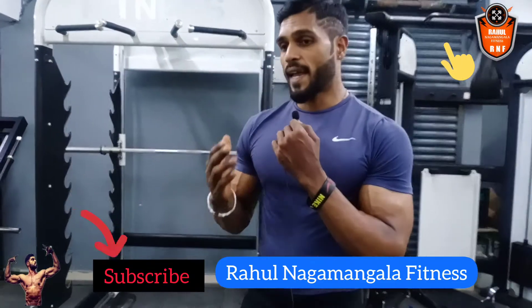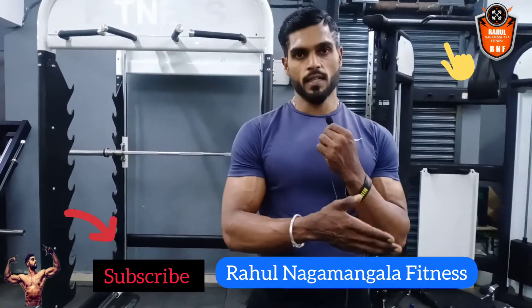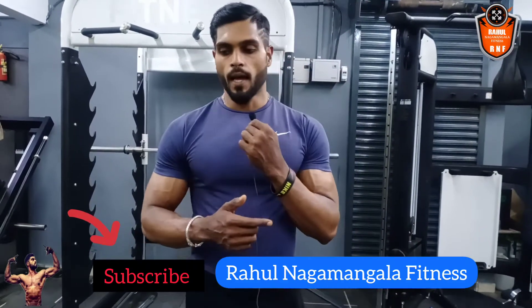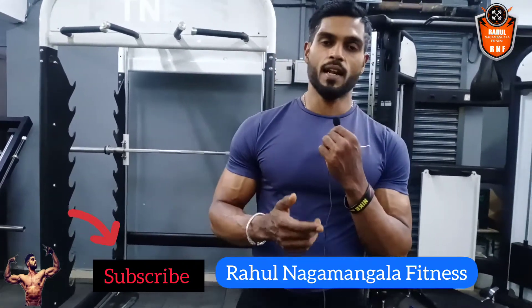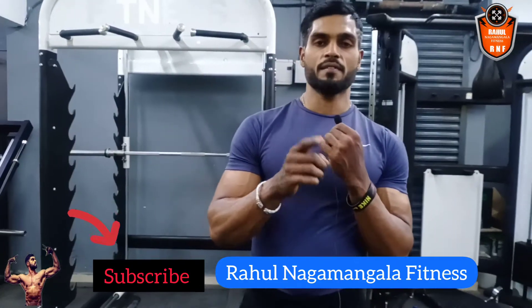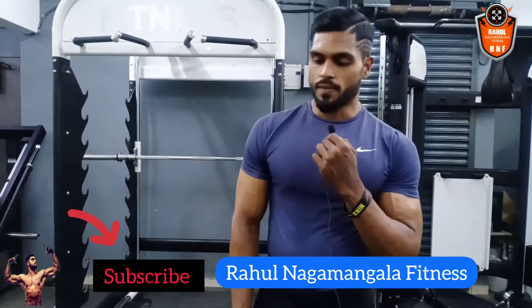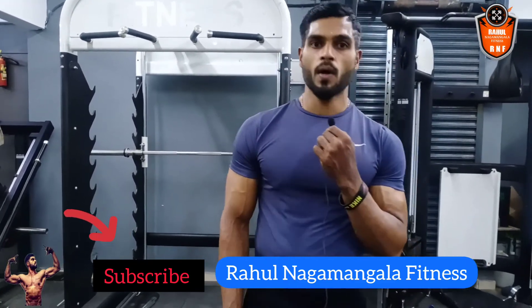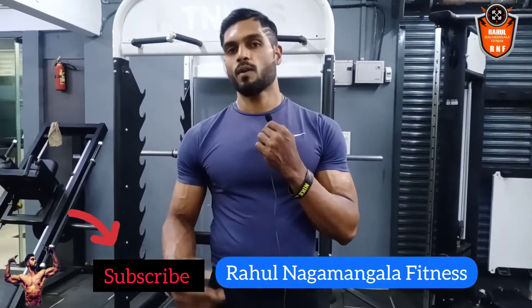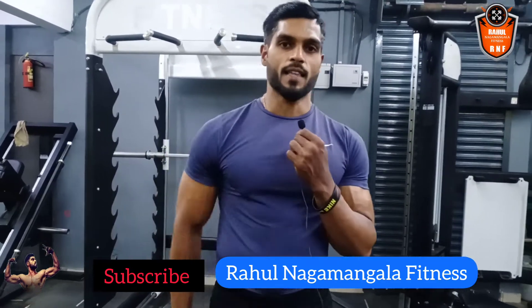I am going to make the core exercise variation, which is the next part of this shred series, as soon as possible. Also, the important information is that I have changed my channel name from Rahul Health and Fitness to Rahul Nagamangala Fitness for your convenience. Thank you so much for watching — please like, subscribe, and share my channel.